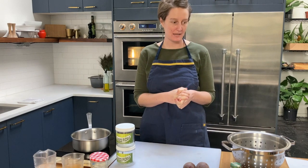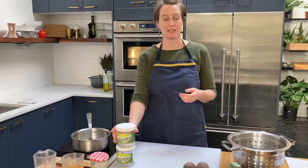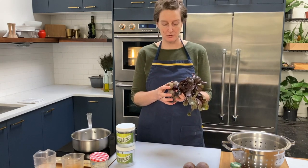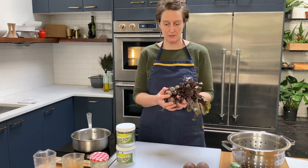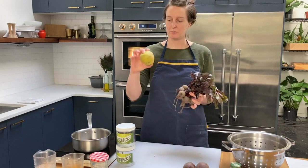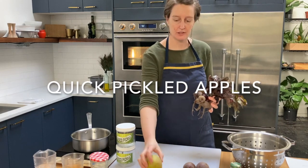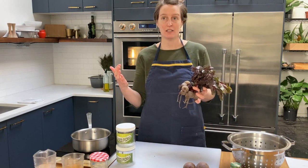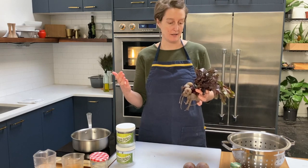Today we're going to make some quick pickles, also known as refrigerator pickles. We're not going to be canning to the point that you can put it up on a shelf — we're going to quick pickle into our jars, something you can keep in the refrigerator for a quick snack. We've got one brine but two different fruits and vegetables: winter fruits and vegetables available at the farmers market. We're going to do a quick pickle with beets and a quick pickle with these beautiful Gold Rush apples.